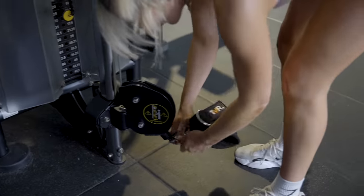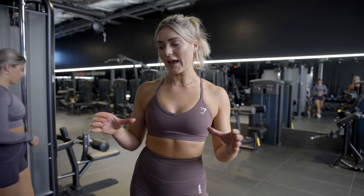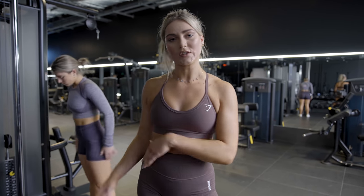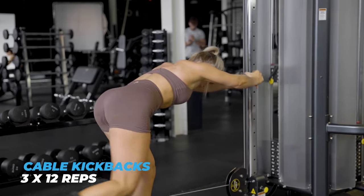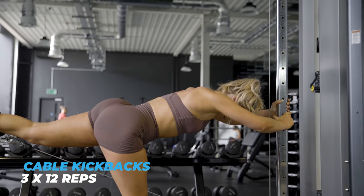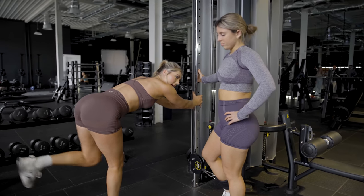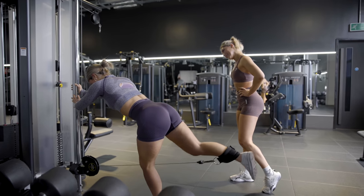Okay, final exercise — the glutes are burning a lot but we're going to push through one more. It's going to be a cable kickback. Any gym has a cable machine — you just need an attachment, which gyms will have. We've got a Velcro one that attaches around the ankles. We're going to do 12 reps for 3 sets, kicking outwards — not a swing, a controlled movement. And then we're done!